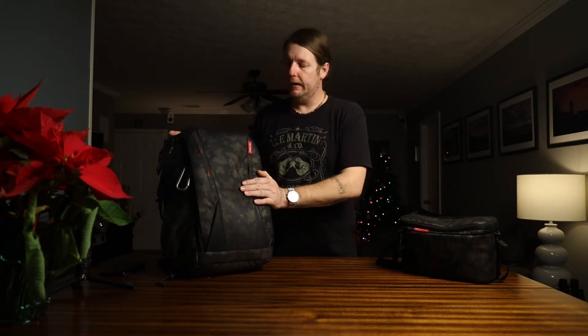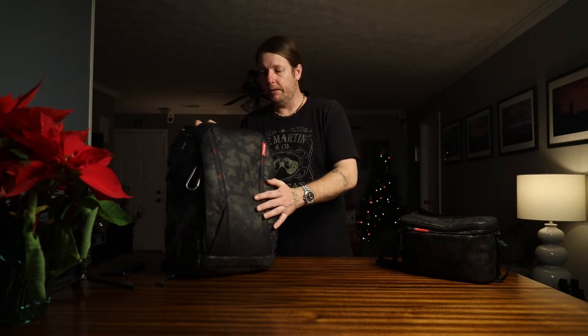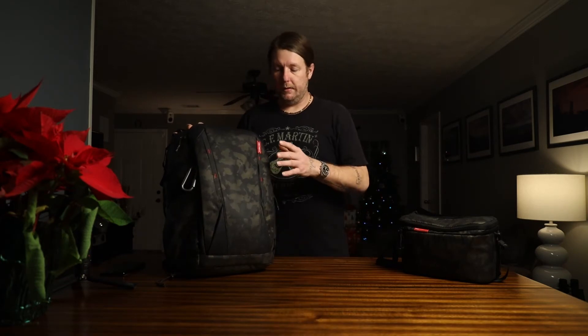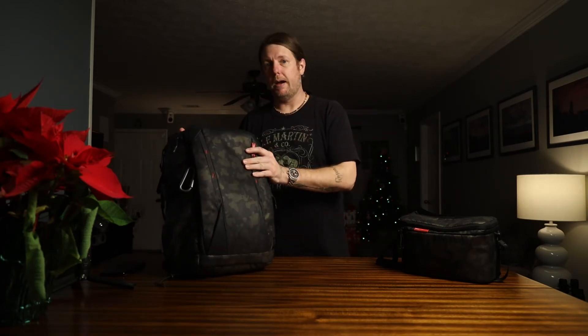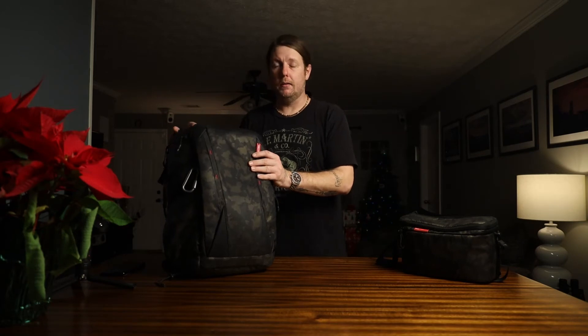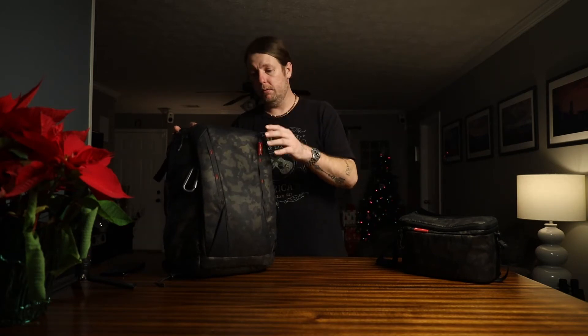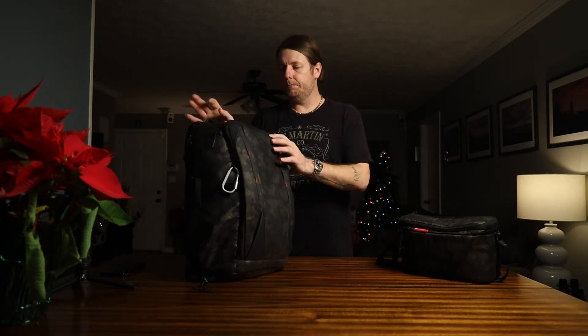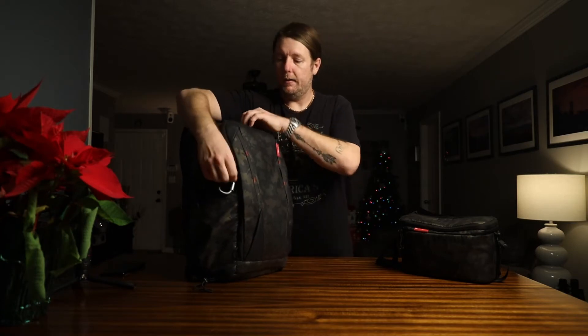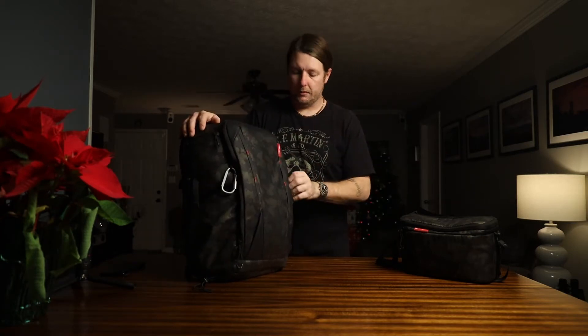It's 25 liters and expandable to 35 liters, which is a big deal because for hiking and traveling I'd have to have one bag for my gear and one bag for my clothes. With this one I can pack for a solid weekend with my gear and clothes — you can't take more than a couple outfits, but it is expandable by unzipping these zippers here.